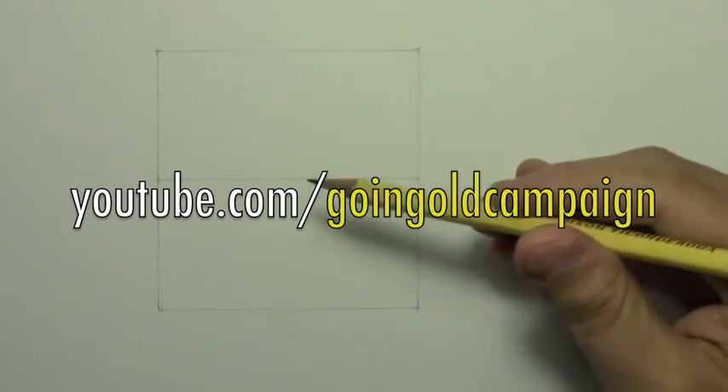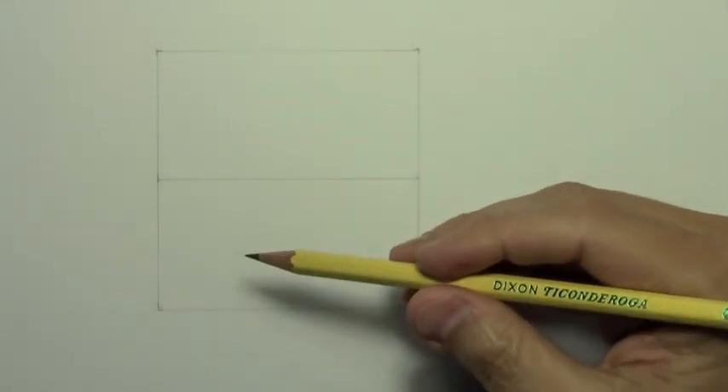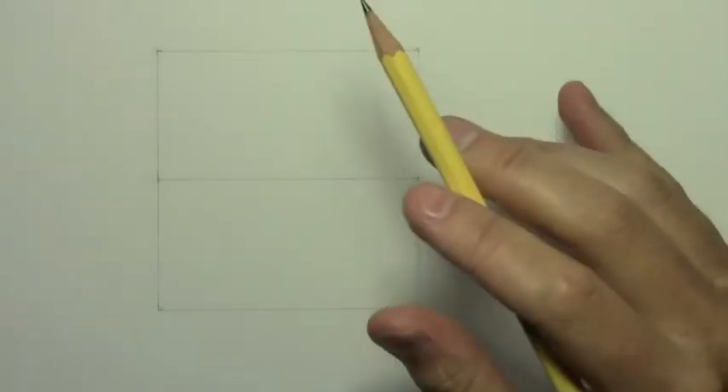You will find links in the info box below to find out more about that. And please watch this video all the way to the end because that's when I'm going to come back and tell you a little bit more about that. But let's go ahead and get into the lesson.